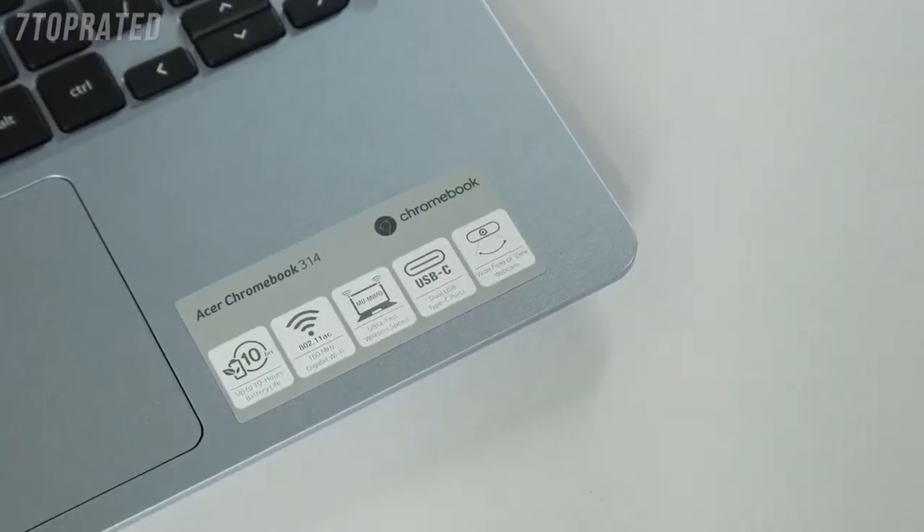Let's talk specifications. All the Chromebooks come with super-fast gigabit Wi-Fi, which is perfect for areas of poor signal, and Bluetooth 5.0.